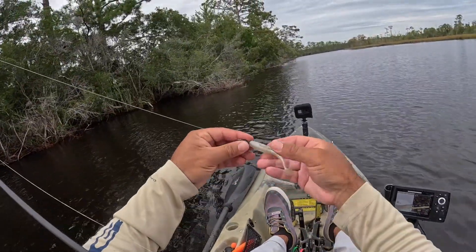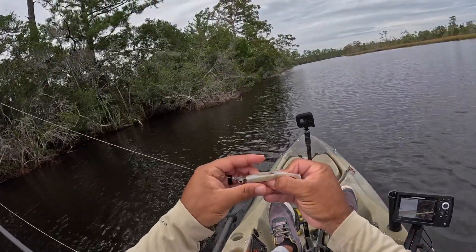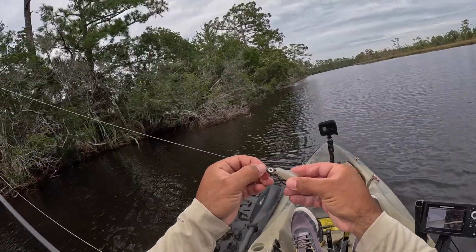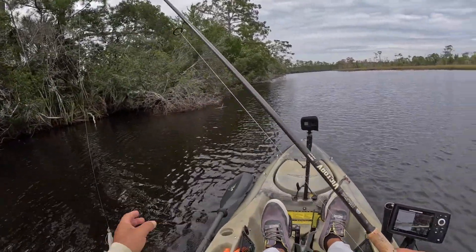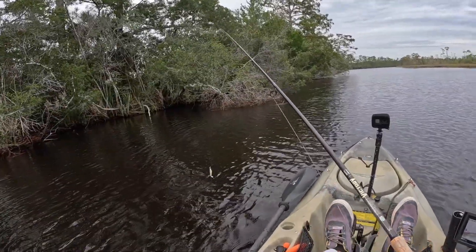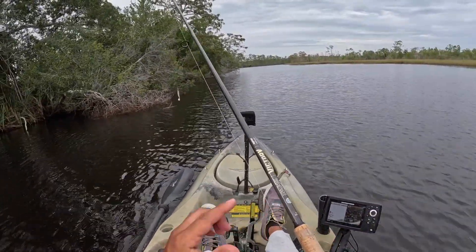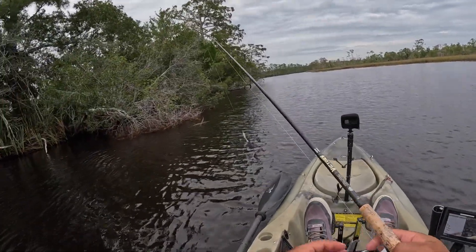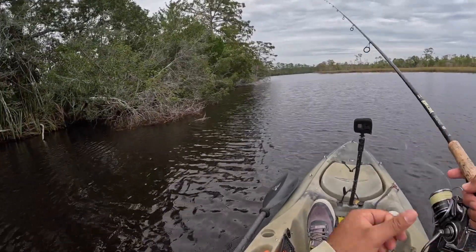The setup here: got a 3-inch Z-Man paddle tail in the Slam Shady Gold color, quarter-ounce Texas Eye jig head, 20-pound fluorocarbon as leader, and 10-pound Power Pro braid as main line. The rod is a 6'10" St. Croix Victory, medium light extra fast action.